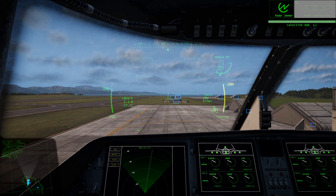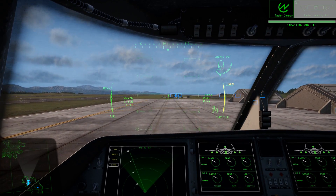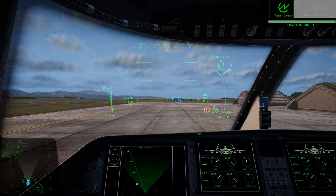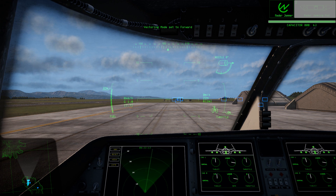As you're about to touch down, reduce throttle to zero and hold the wheel brake. The aircraft should make a firm touch down and may bounce slightly. Shortly after touch down, the auto-vectoring system will return to the forward position, allowing you to taxi.